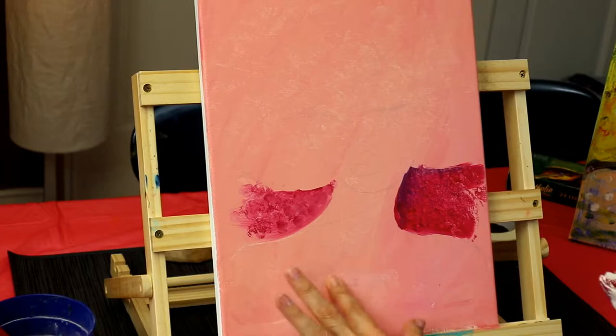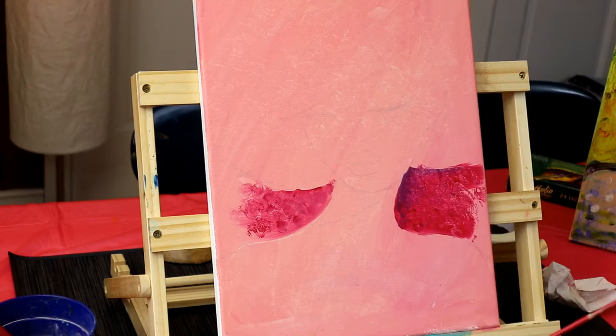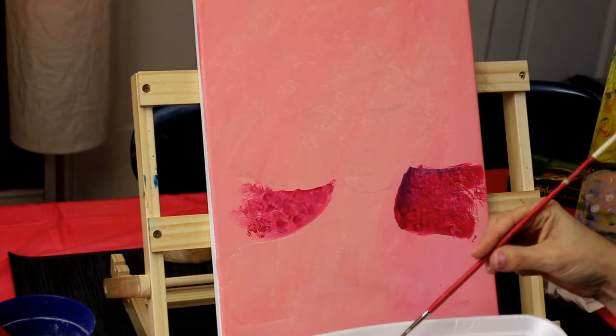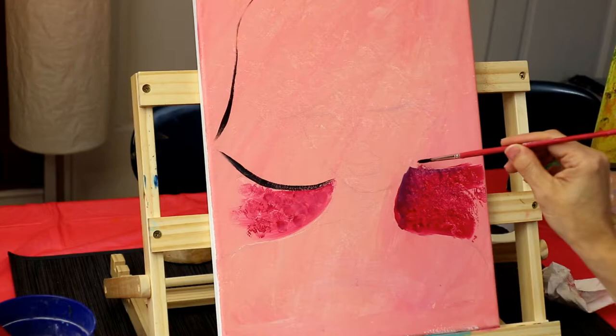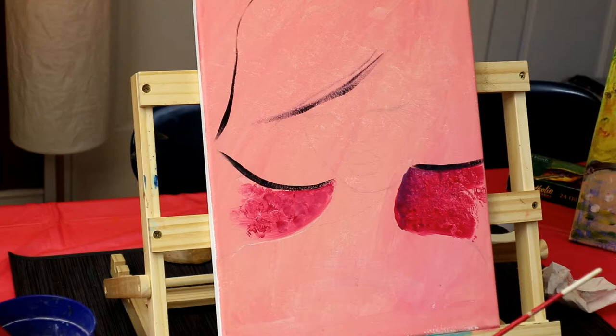It actually dries really quickly — it's almost dry, so I'm going to use the blow dryer but I won't need to do it for very long. I'm going to use my small brush with a little bit of black mixed with purple, just to create a color to do some outlining. I'm going to outline the hair — it goes up like this on the other side — and she has a nice sweet bang, bang, bang, like this.